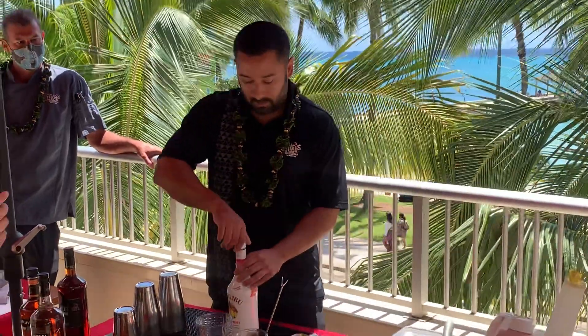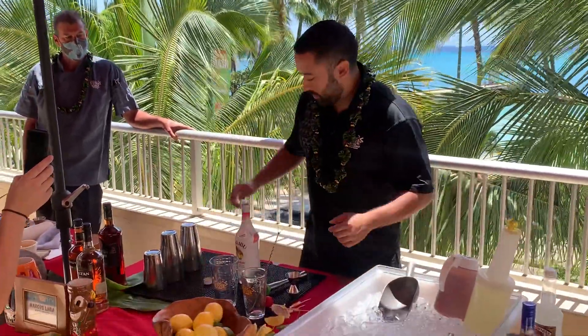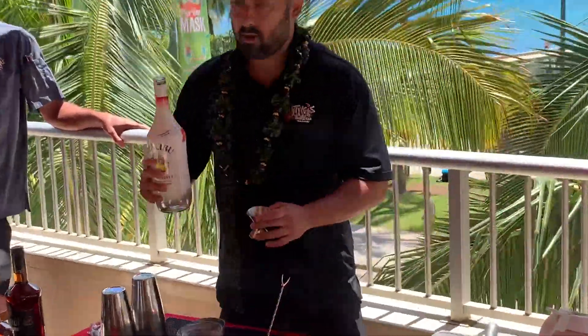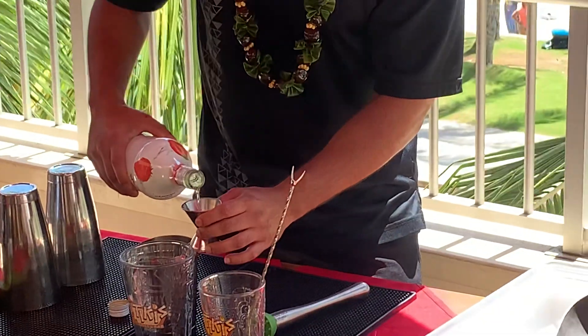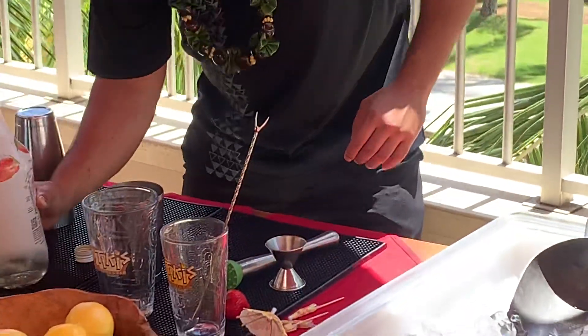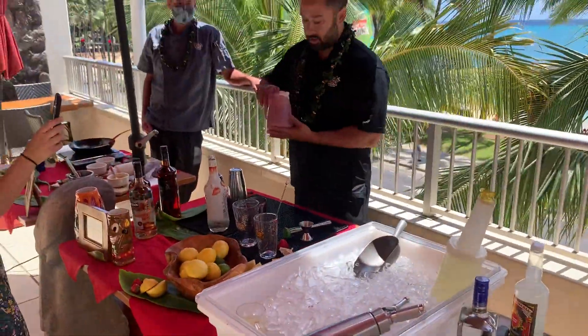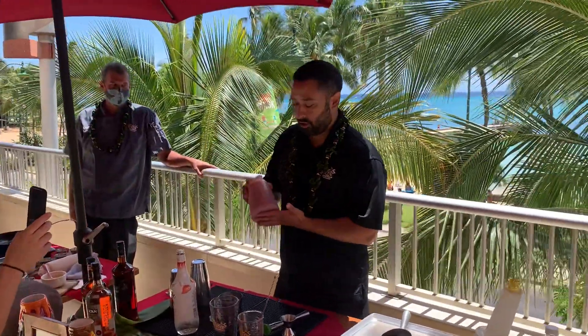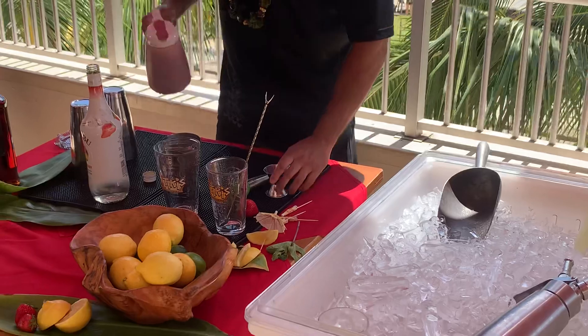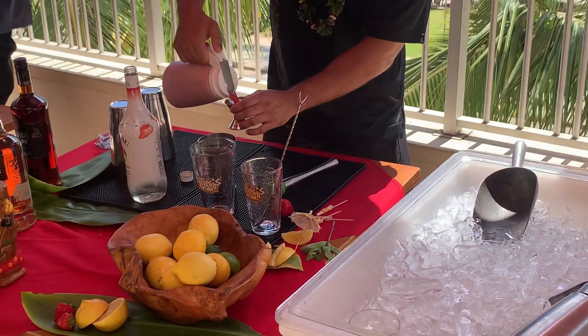For today, I'm going to start off with a shot and a half to two shots right into my shaker. Then what I have here is some blended up strawberry and sugar. You can make this out very easy — add a little bit of sugar at first and then taste it, and from there you can make it sweeter or not so sweet.